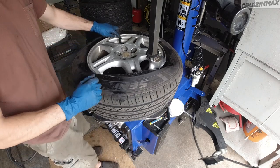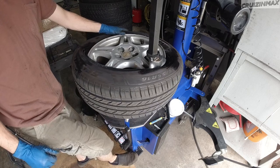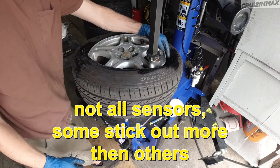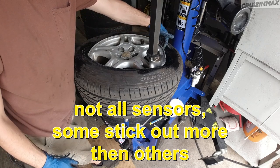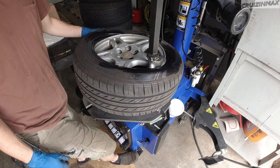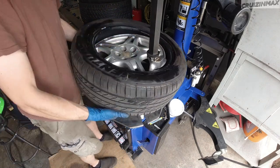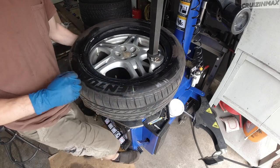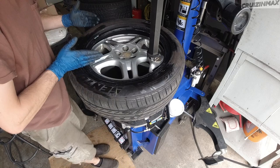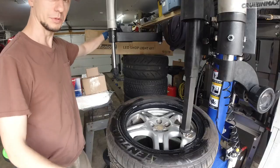Watch this area here. You see what I mean? So if the sensor was here right now, the bead of the tire would take that sensor out. So even though the top of the tire is off the rim, I would still spin it and stop right there in this area here.